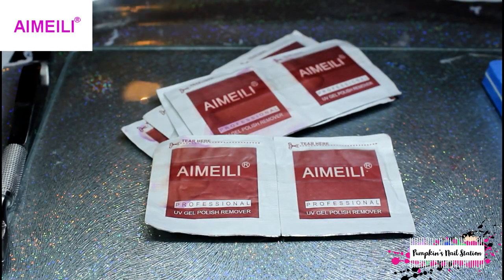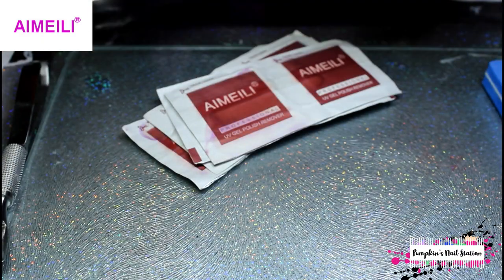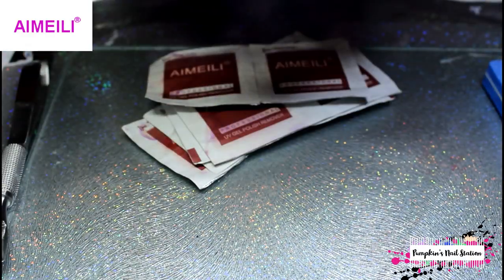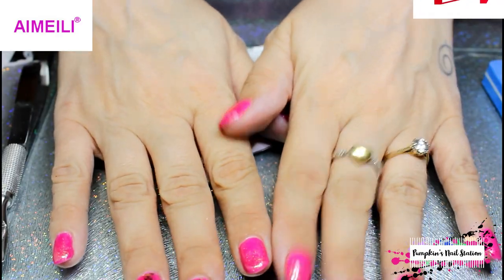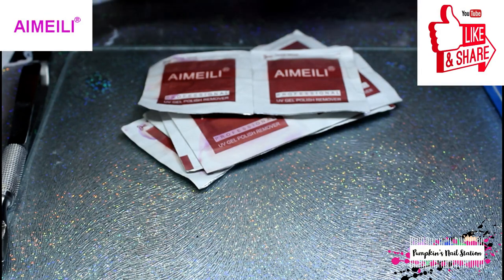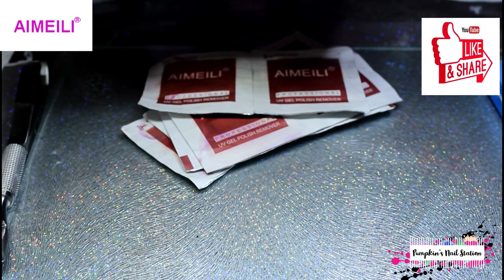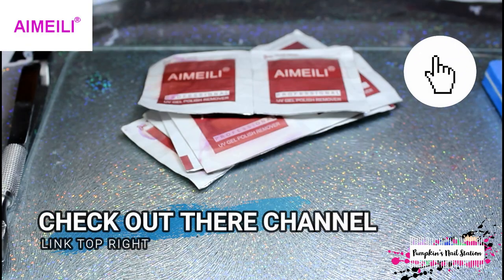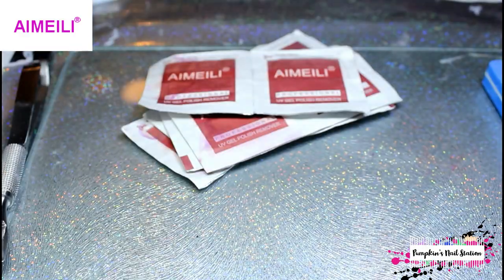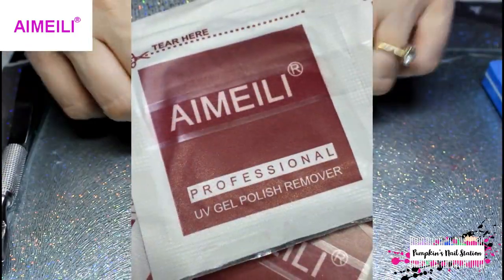Hey and welcome to Pumpkin's Nail Station — good evening, it's around nine p.m. I'm taking this off because I want to do a manicure for the Honeybee Nail Art Lab. I want to do a negative space manicure, something like this — you'll have to wait to see how I do it. That was just a little practice style I did to see if I could do it, and now we're going to remove this gel.